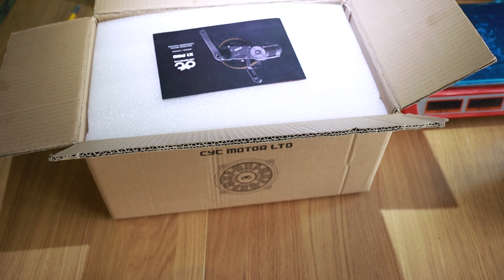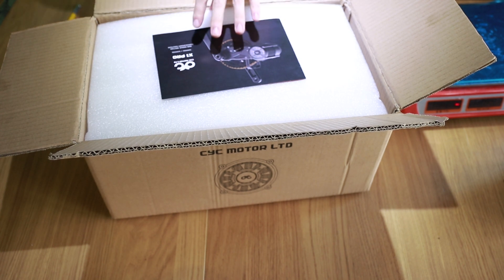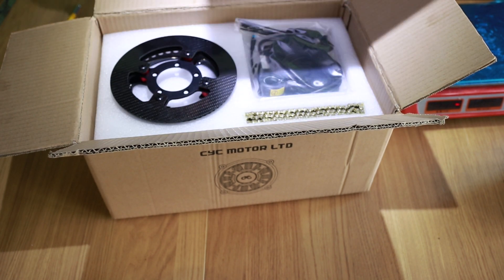The main purpose of the video is for you to see what you are to expect from the X1 Pro package.